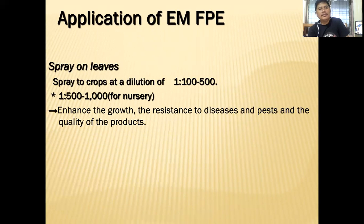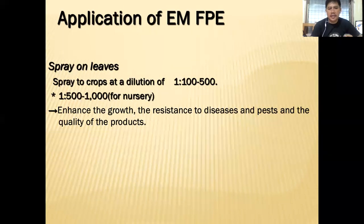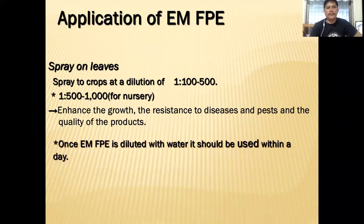You can also spray FPE on leaves and crops at a dilution rate of 1:100 or 1:500. It will enhance growth, resistance to diseases and pests, and the quality of the product is improved. Once FPE is diluted with water, it should be used within a day.